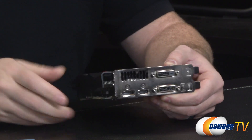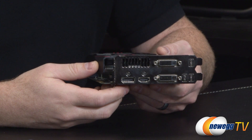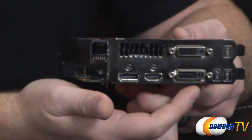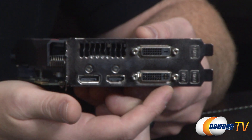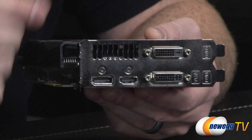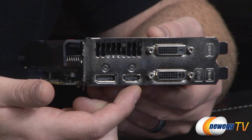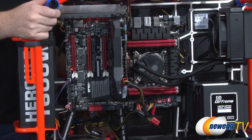For video outputs, you have four ports and can use all four simultaneously to connect up to four monitors — three for gaming. On the right side there are two dual-link DVI connectors; the lower one supports DVI and VGA analog output for adapters, while the upper is digital only. Both support resolutions up to 2560x1600 or 2560x1440. You also have an HDMI 1.4 and DisplayPort 1.2 output.